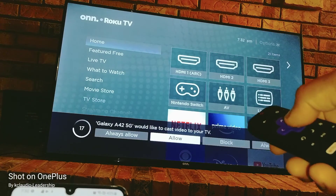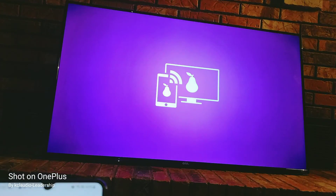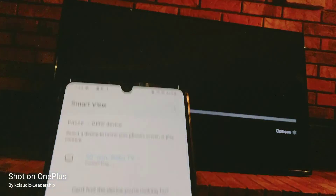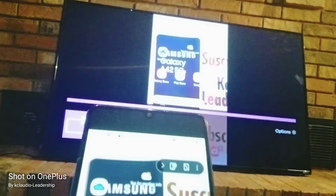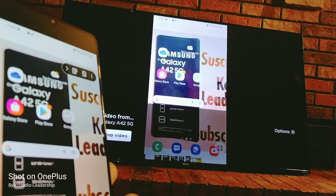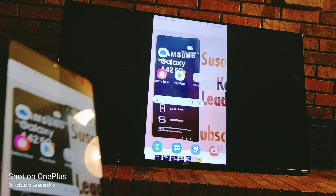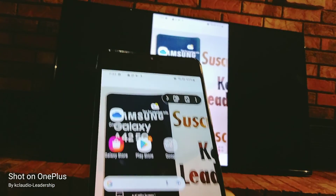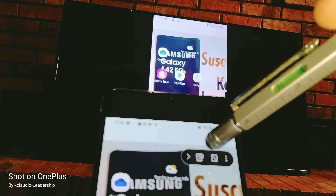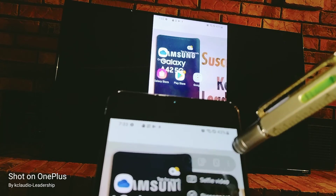Once the TV shows on the screen, press OK on your remote to allow the TV to cast with your phone. Now you already have two screens — what's on your phone is going to show on your TV.